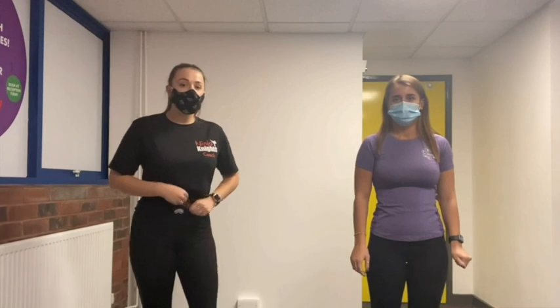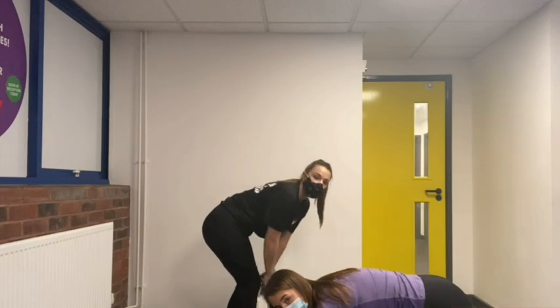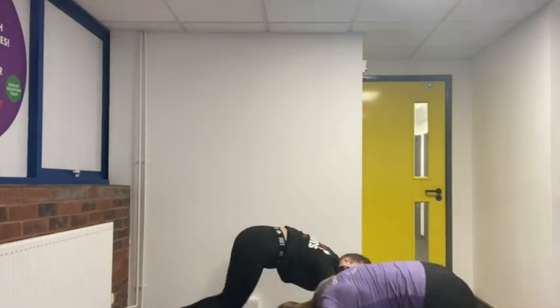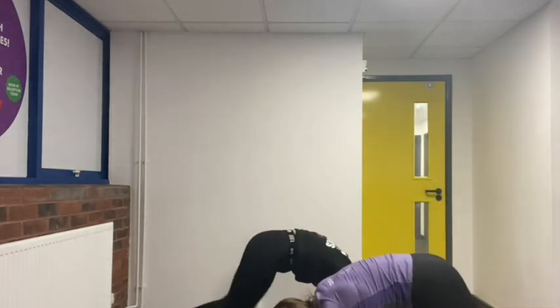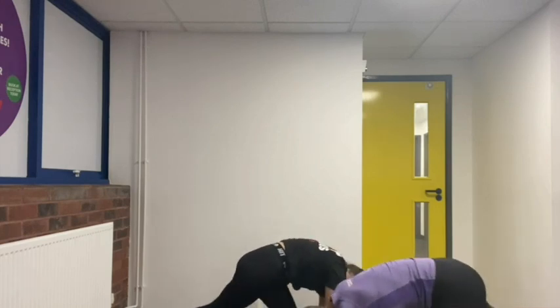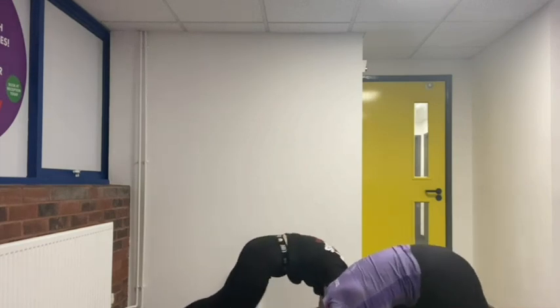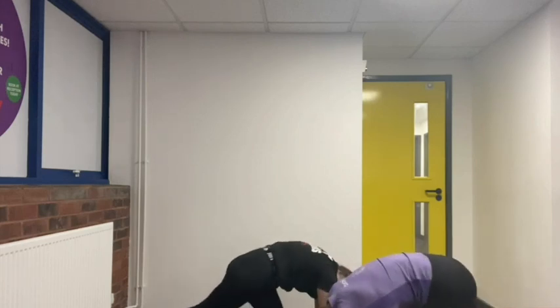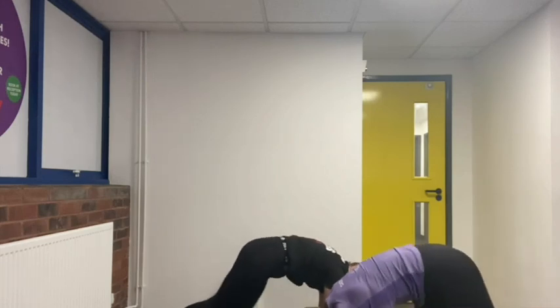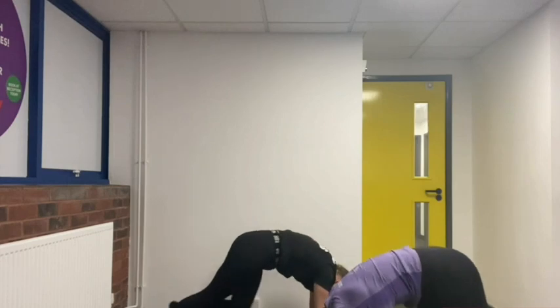Now we're going to do our second round of exercises. First up is mountain climbers — go down into your front support shape and we're going to go for 30 seconds. Legs in and out, go! Keep going guys, 20 seconds left. Ten seconds left, keep going, keep those legs going: eight, seven, six, five, four, three, two.